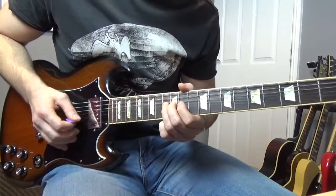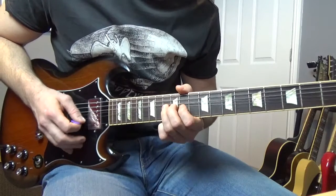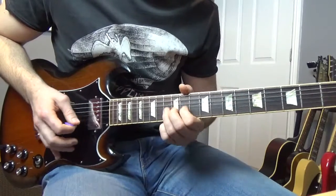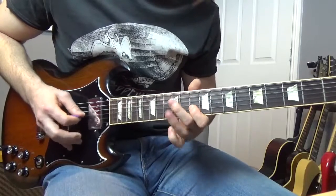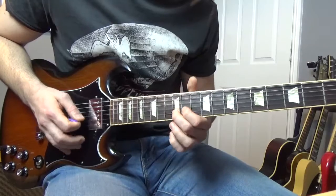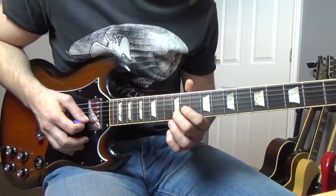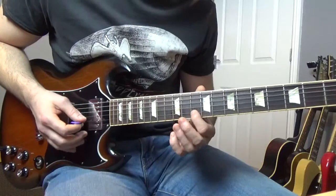Then we're going to do these little bends — on the thirteenth of the B, bend it up twice, and then on the twelfth of the B, bend that. Next little lick goes like this: we're going to bend the thirteenth of the B, bend it up and then bend it down. Bend it up, get it, thirteenth of the B again, and then bend the twelfth of the B up and down, two on the tenth of the B.